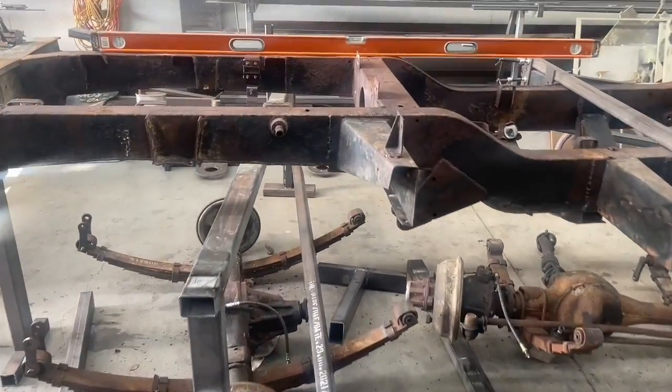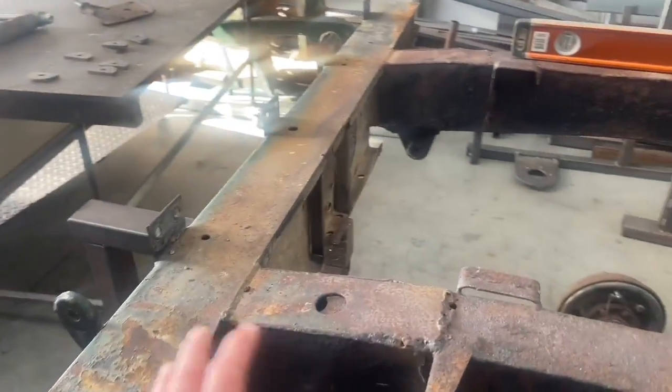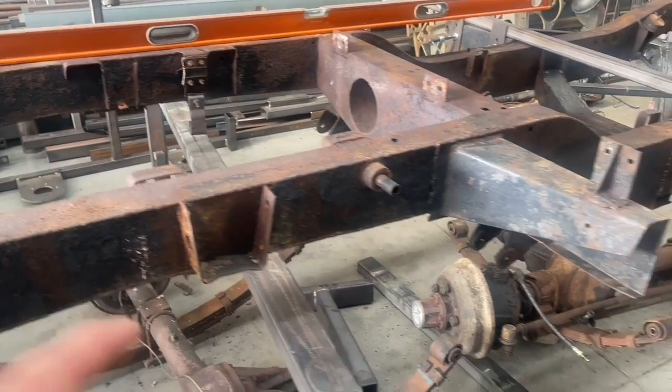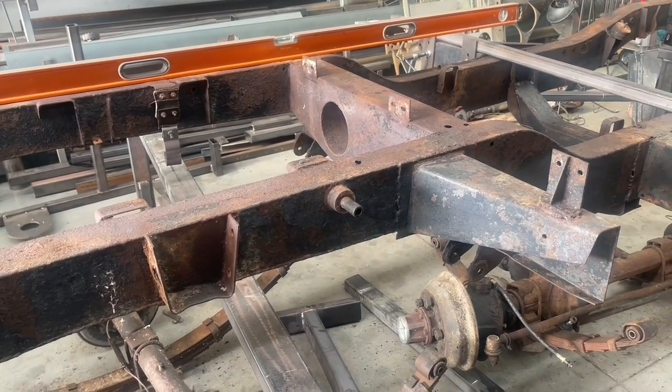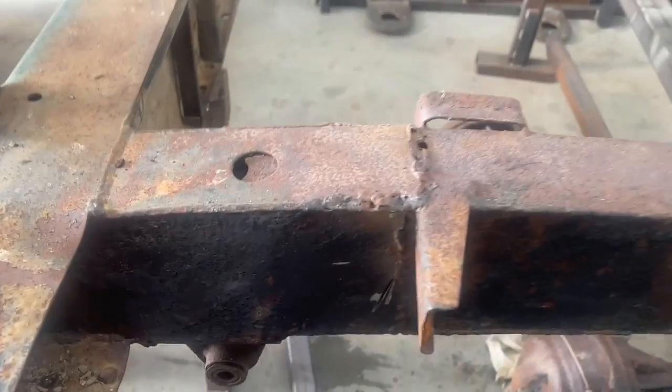However, when it comes to the chassis, that was a different story. We've all seen these things and we all know that they rust around the rear or they have a shunt and someone has to repair them. What's surprising about this — and I haven't seen one this bad, not in terms of its rust, I've seen worse than that — but the way that it's been repaired is pretty appalling. We can see here that somebody's had a crack at it.